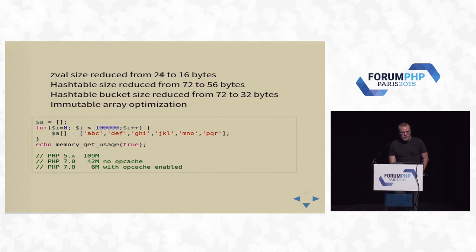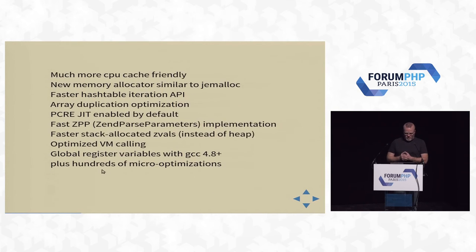As covered in Nikita's talk, it was done by shrinking lots of different structs and adding a whole bunch of optimizations. I especially like the immutable array optimization. In my own tests, this program does 100,000 arrays: in PHP 5 it takes 109 megabytes; PHP 7 with opcache off takes 42 megabytes. Then you turn on opcache, and it stores these immutable arrays — it just stores it once and refers to it. We're down to 6 megs. So we went from 109 megabytes down to 6 for exactly the same code.